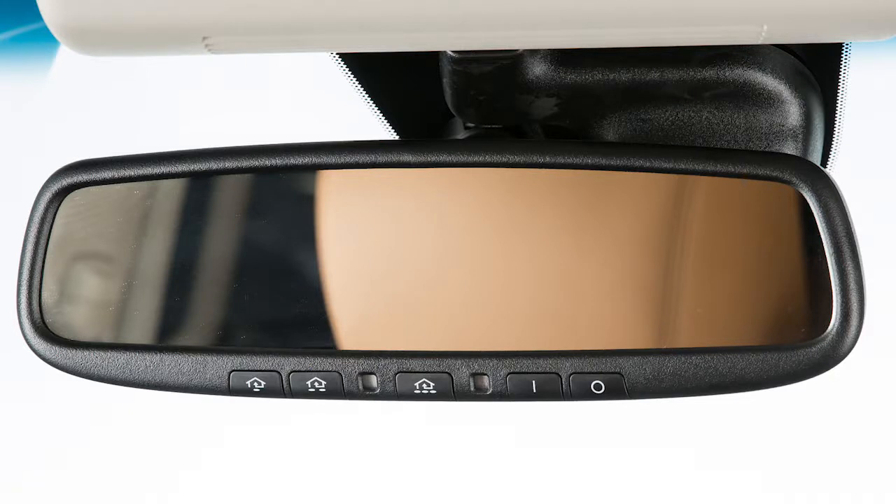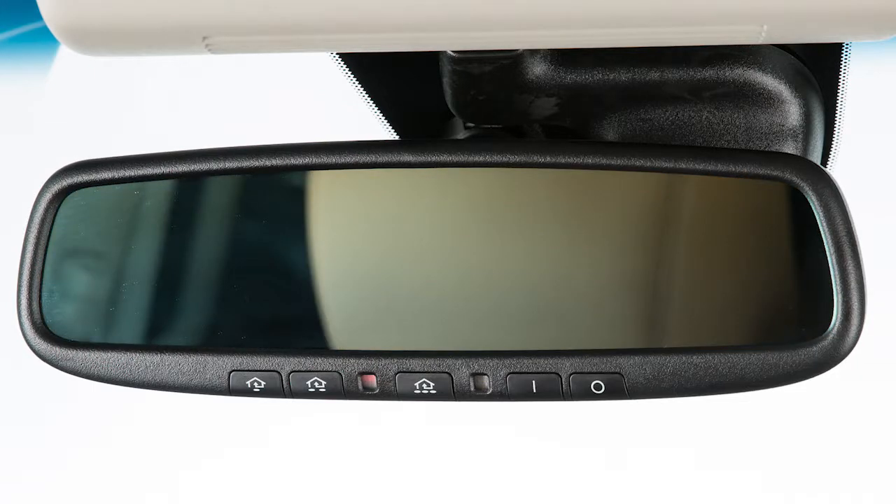Your vehicle's rearview mirror may have a feature that enables it to detect glare and automatically dim the mirror surface. The indicator light will illuminate when the anti-glare feature is operating.